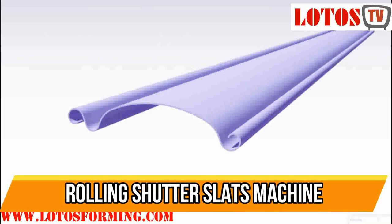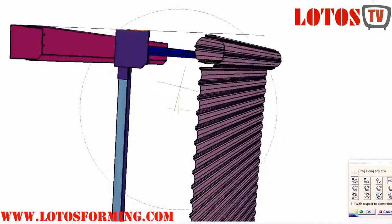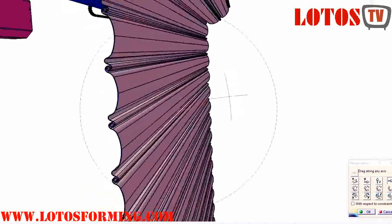Rolling steel shutter doors are commonly used for warehouses, garages, shops, etc. These are very strong and offer proper safety to the property, with fully automatic operation by a single person operator.